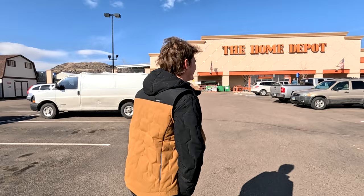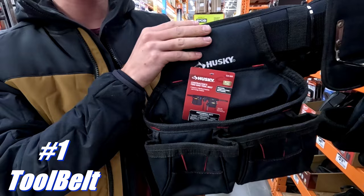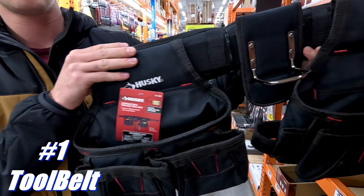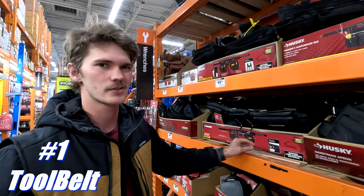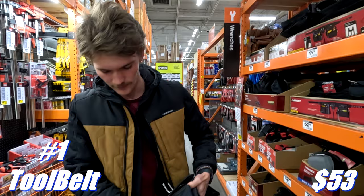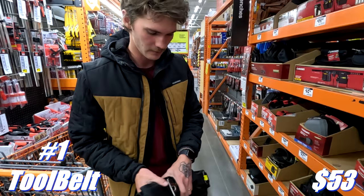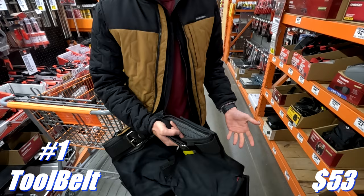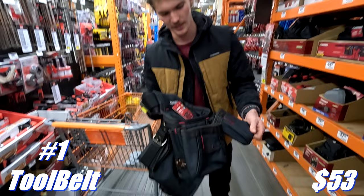When looking at tool belt options, the big thing is: you want tool slots on the right side and fasteners on the left side — unless you're left-handed, then it's reversed. This one is $53 and it's a good start. What I like is tool slots on the right where you're grabbing with your dominant hand, hammer loop in the back centered to distribute the weight better, and a belt pad to keep it comfortable when you're wearing it eight or nine hours a day. On the left side you've got fastener spots, bits, and a tape measure clip.